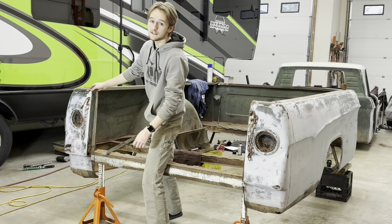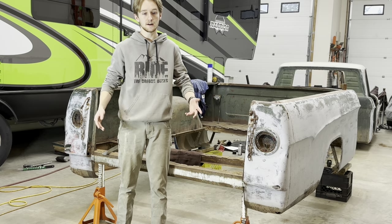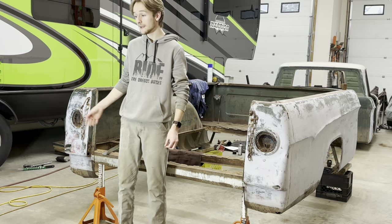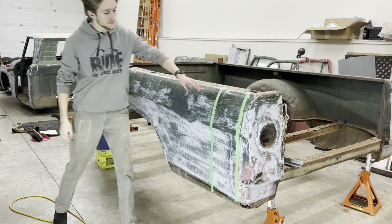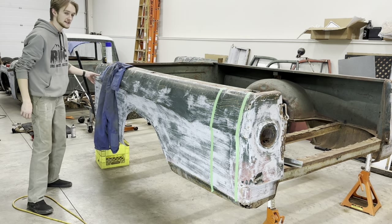I want to explain to you the method to my madness and what my goal is with the box of this truck, because it's pretty complicated and really hard to picture. So, what my plan is — what I want to do — is I want to shorten the box. I'm probably going to cut 10 inches out right here, and then another 8 inches down here.